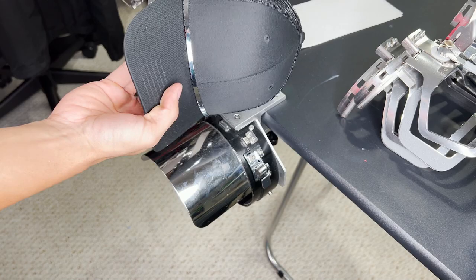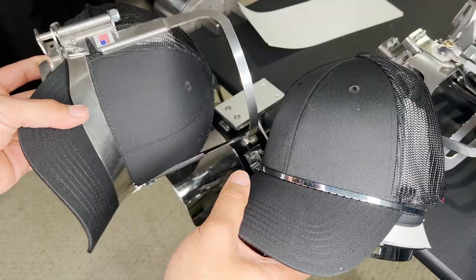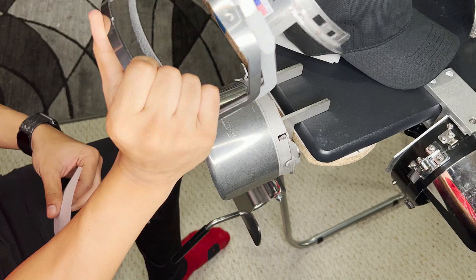So this versus this one — as you can see that's the side by side difference. There it is: this is the traditional hooping system and this is the new Gen 2 hooping system. You guys saw the side by side and how it works and what it looks like.